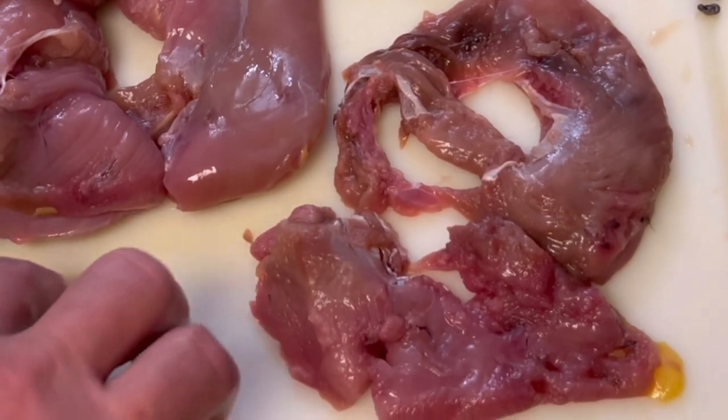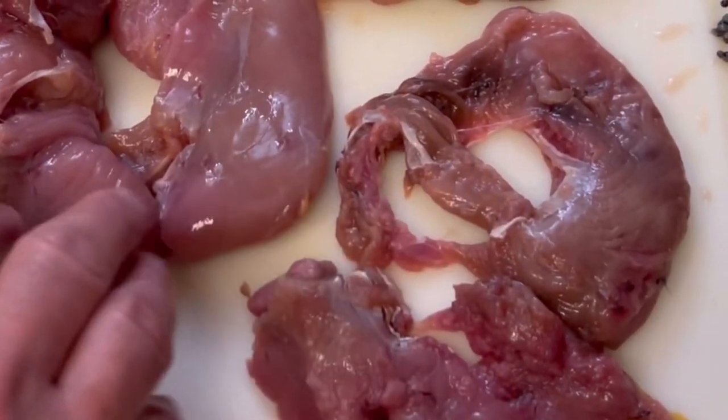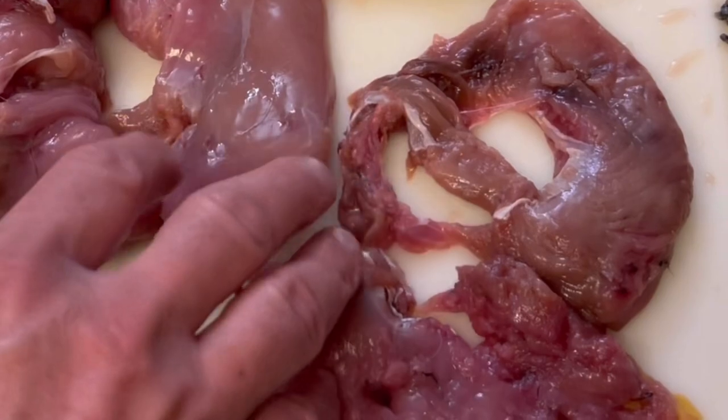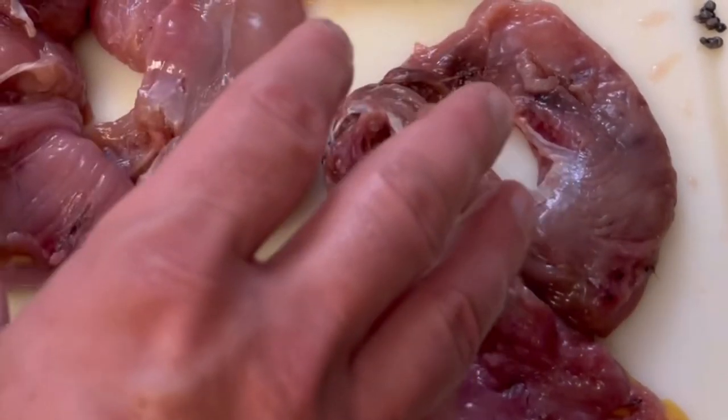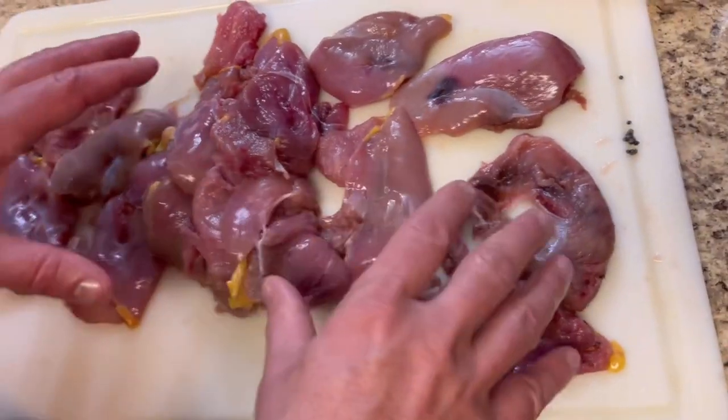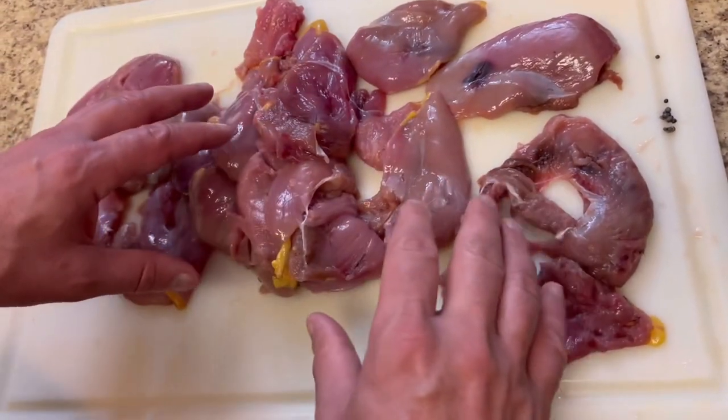A lot of people say use the number four for late season birds. They're a little bit tougher, a little more skittish, and you need to be going through and breaking bones, all that kind of stuff. All I know is I had the time of my life.